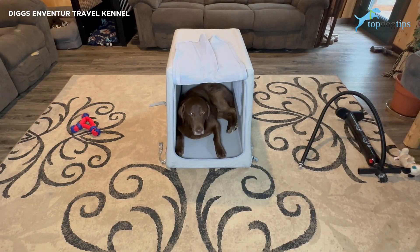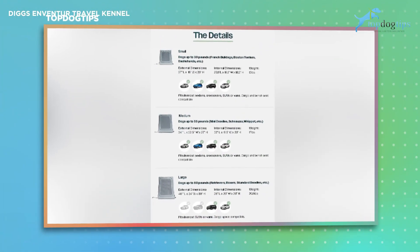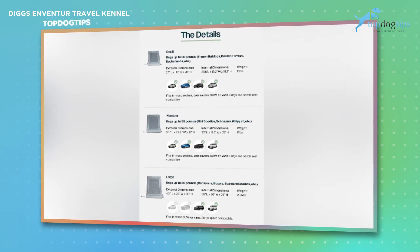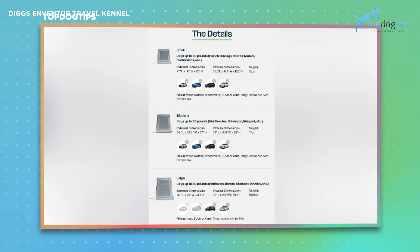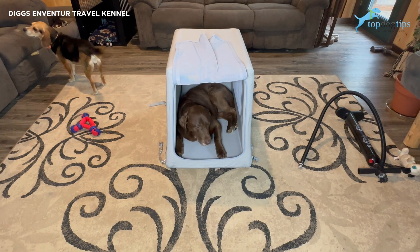This is what the kennel looks like when it's blown up. This is the largest size, for dogs weighing up to 80 pounds — the perfect size for our 75-pound Labrador Retriever. The external dimensions are 40 inches long by 24 inches wide by 30 inches high, and the internal dimensions are 38 inches long by 20 inches wide by 26 inches high. The kennel itself weighs just over 20 pounds, so it's incredibly lightweight for a kennel this size.